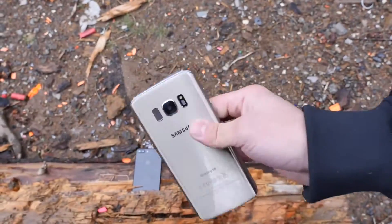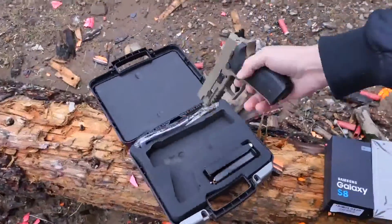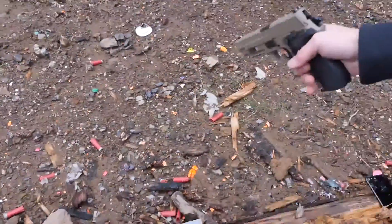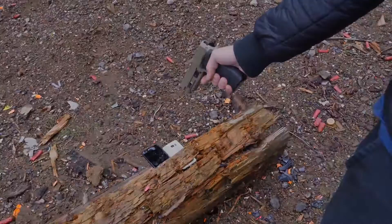You're too good for this world, Samsung Galaxy S8. Let me put you out of your misery. Die, you scum.